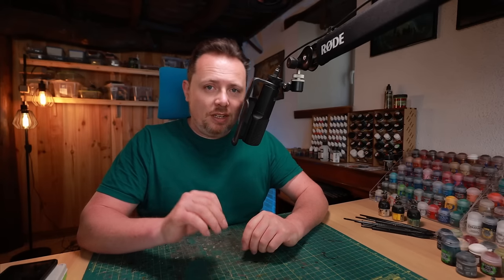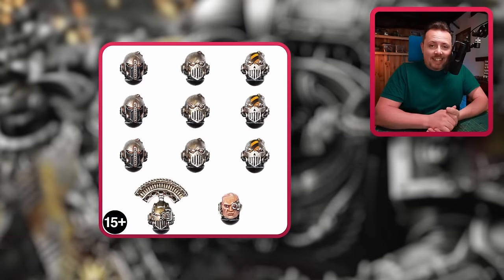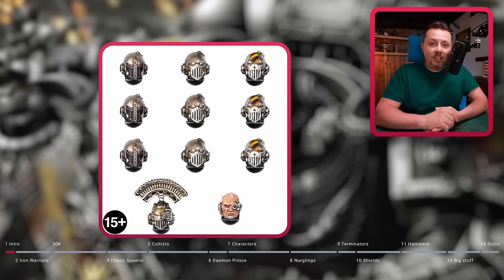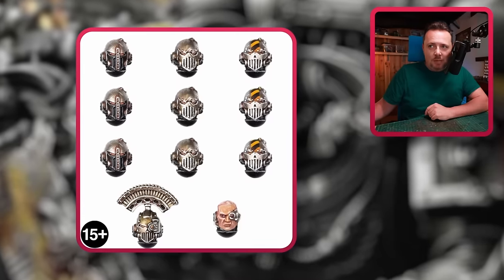First up, let's take a look at the existing Iron Warriors kits you can get. Sadly, there aren't that many. There are Mark IV Iron Warrior heads and helmets — they look cool, they're really Iron Warriors and they're pretty good, but it's just a head, not a miniature.